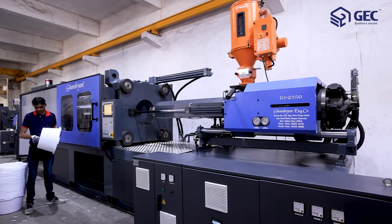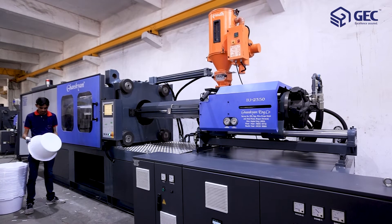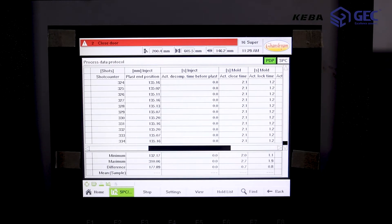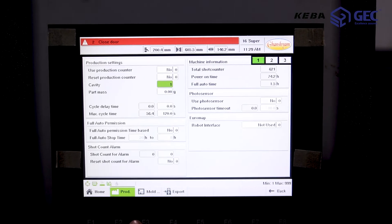The machine performs self-diagnostics and fault-finding with parameter entry in absolute value. The central monitoring system of the machine includes statistical process control, SPC.